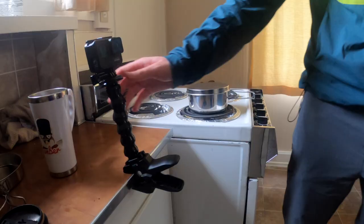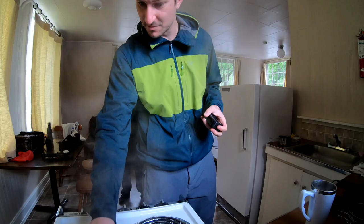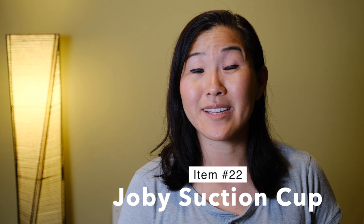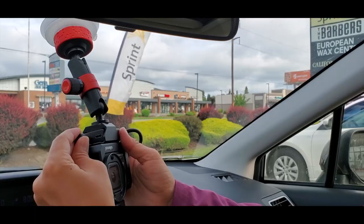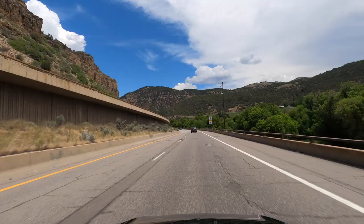The next mount is the GoPro JAWS clamp along with the flexible gooseneck mount. I mainly use JAWS when trying to get the GoPro into an awkward space where a tripod won't fit — like a window ledge, the side of a table, or handlebars on a bicycle or motorcycle. The final mount I recommend is the Joby suction cup, which is super handy for filming inside or outside of a car. We've driven up to 70 miles per hour with our GoPro attached to the outside of the car with the suction cup, and it's never had a problem.